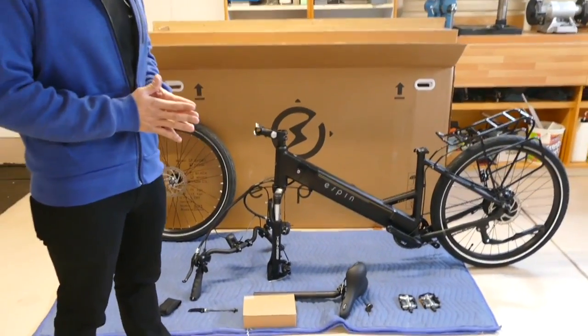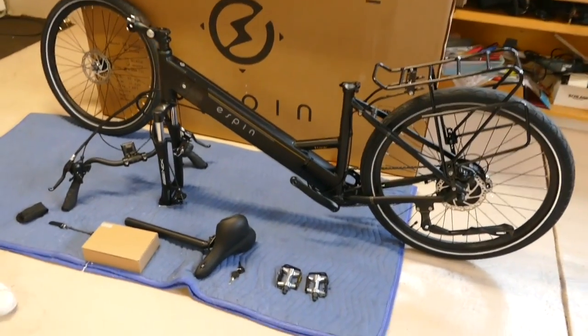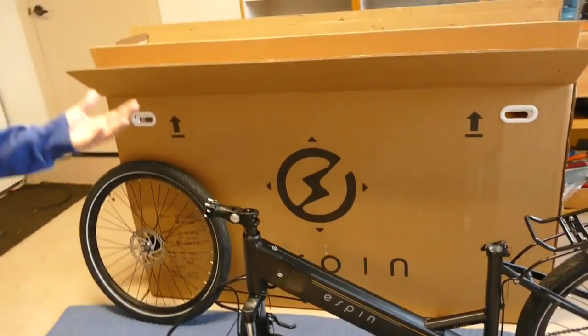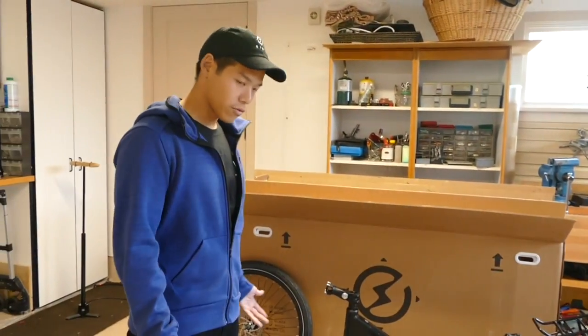For simplicity and time management, I've already removed all the packaging that you would find once you remove the bike from the box. I've taken all the contents out, removed all the packaging and fastening devices, and laid it out on the floor for you.